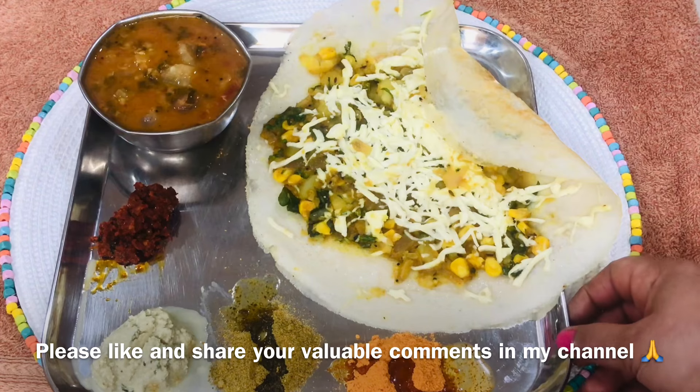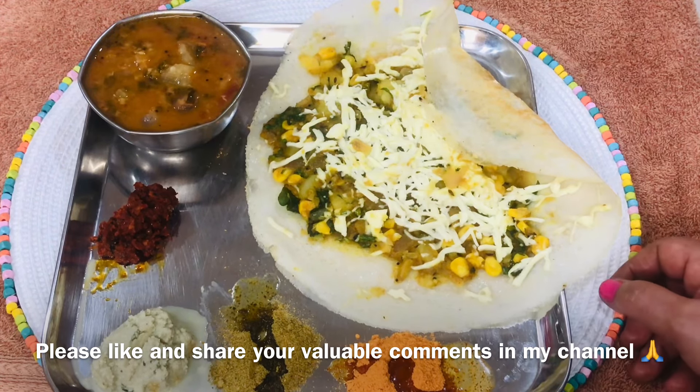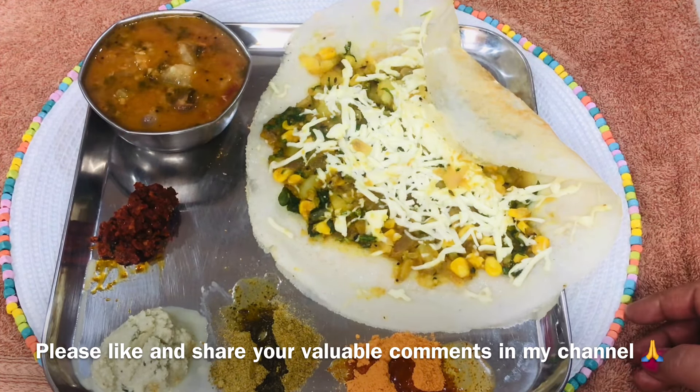Please like, share, and comment, and please subscribe to my channel, Padmaja's Cooking Recipes.